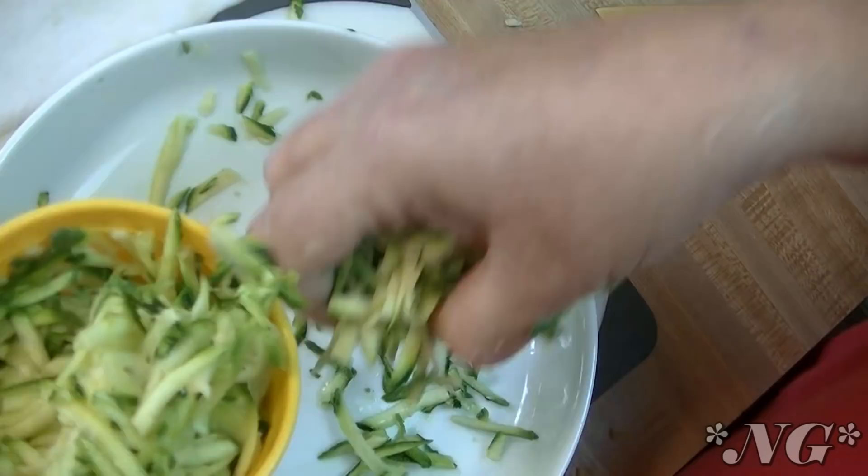Sometimes you're going to get those jumbo zucchinis, which are really good for baking with because they tend to be a little more fibrous and not so pleasant for roasting or just sautéing in a pan.